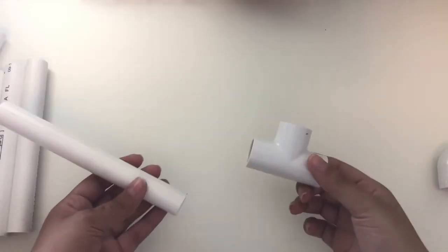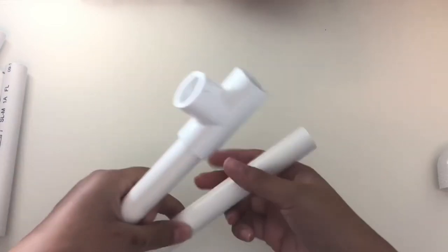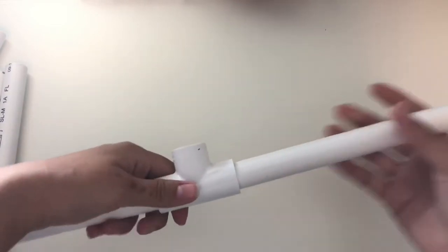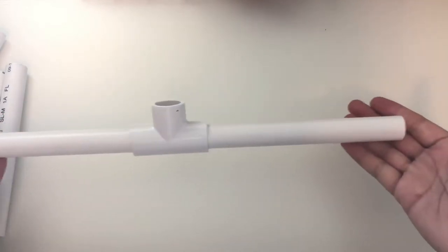What you're going to do is take one of the half-inch T and connect it on each end with the 7-inch PVC pipe. You just want to make sure you put this in pretty tightly and it should look like this.